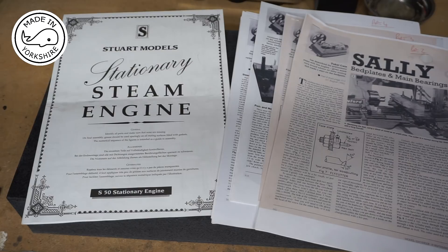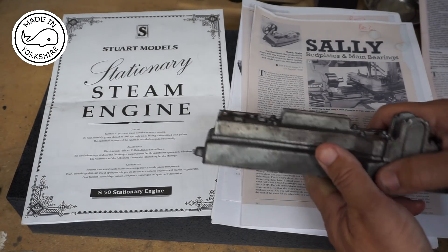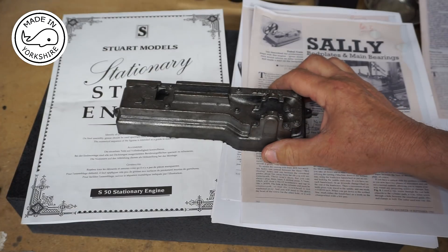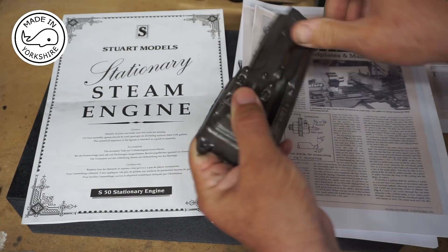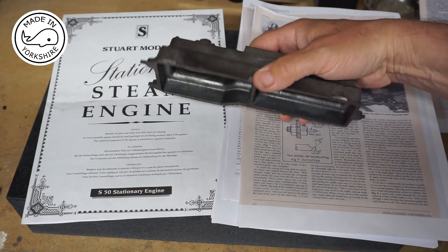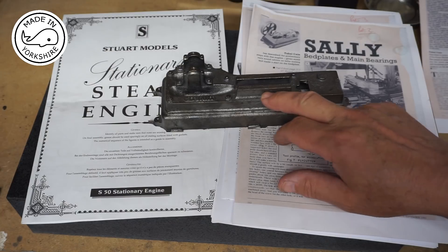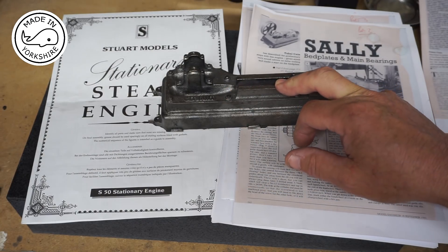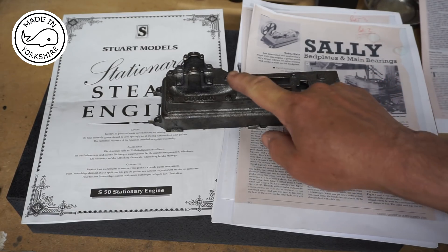Today I'm going to concentrate on the sole plate - I think they call it, and also a bed plate. The first thing I'll be looking to do is check the level of the base and sort that out. Secondly I'll be looking to mark up the crosshead guides and the cylinder base, and then mill those.